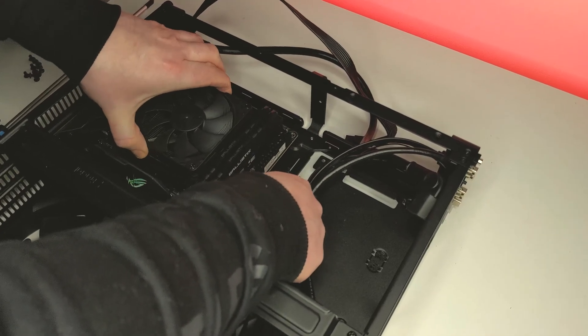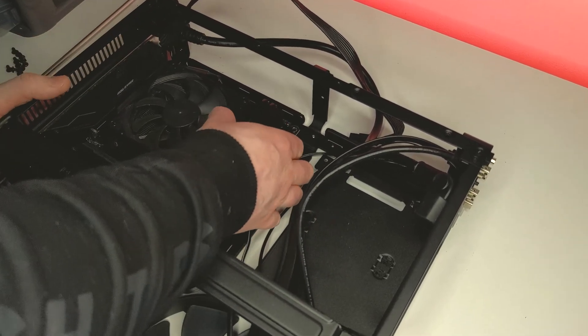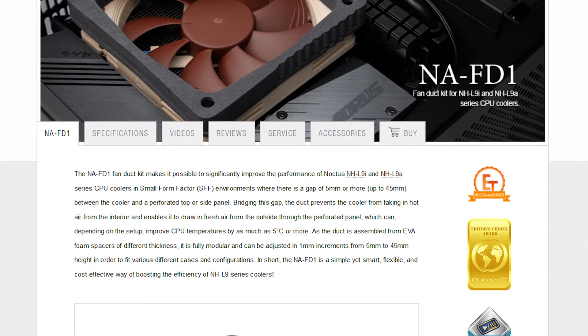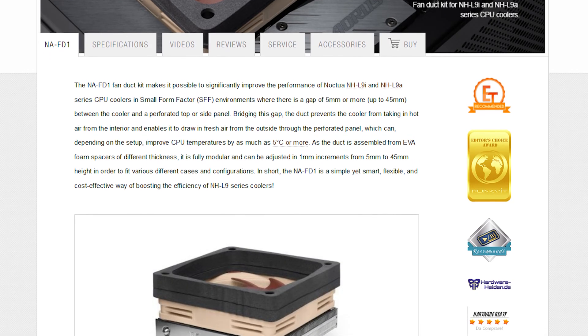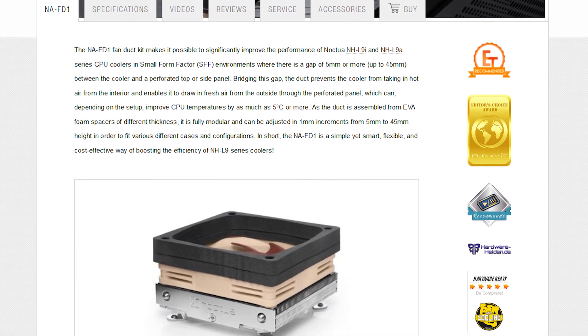I also mentioned it's important to pair this with the correct case too. Going back to my previous example, the Fractal Ridge doesn't have ample airflow for your CPU which makes things even more challenging for the NHL9a. However, Noctua does have their NA-FD1 which acts as a duct between the cooler and the ventilation on the side of your case, but it's not going to be a massive boost — still something worth noting. So it's very important to have a case that will complement and not cripple the performance of the NHL9i. My suggestion would be to use a Mini-ITX case that has the option of having at least an exhaust or an intake to provide ample airflow for the cooler.